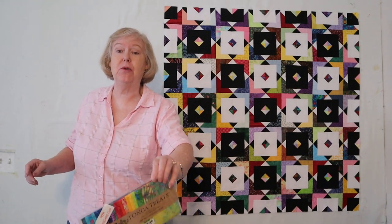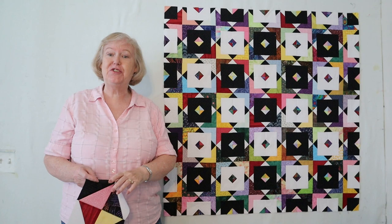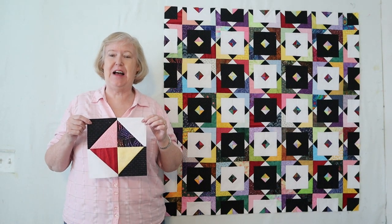I made this quilt with five-inch charms, so if you stick around to the end and help me out, you could win this beautiful charm pack. Now this quilt might look complicated with all these little triangles, but it's really straightforward and starts with this pretty little hourglass block.